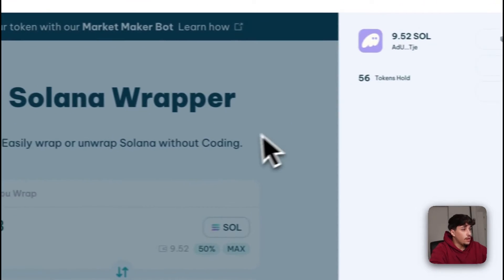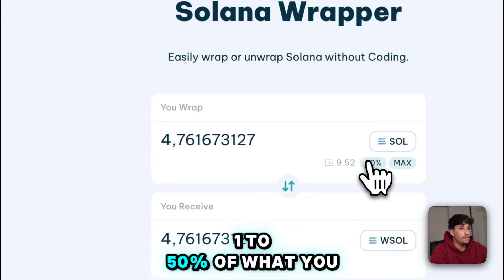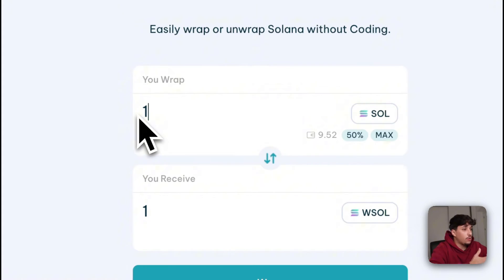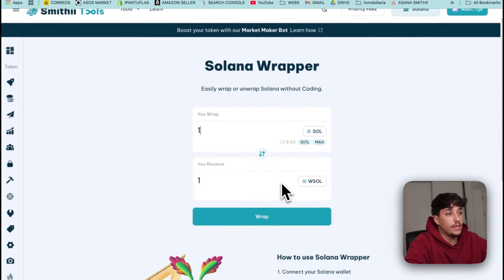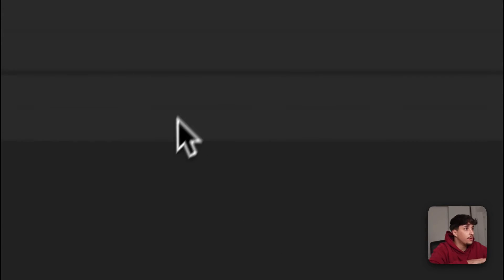You just need to connect your wallet and select how much Sol you want to grab — 1 to 50% of what you want, or maximum, etc. I'm going to grab one Solana, for example, and we will be receiving one grab Sol for your sniping activities, trading activities, whatever you need.